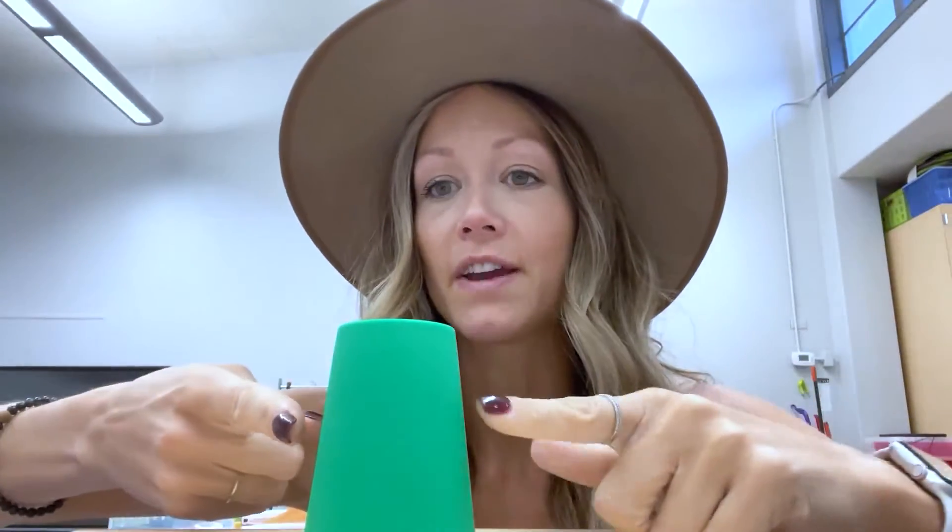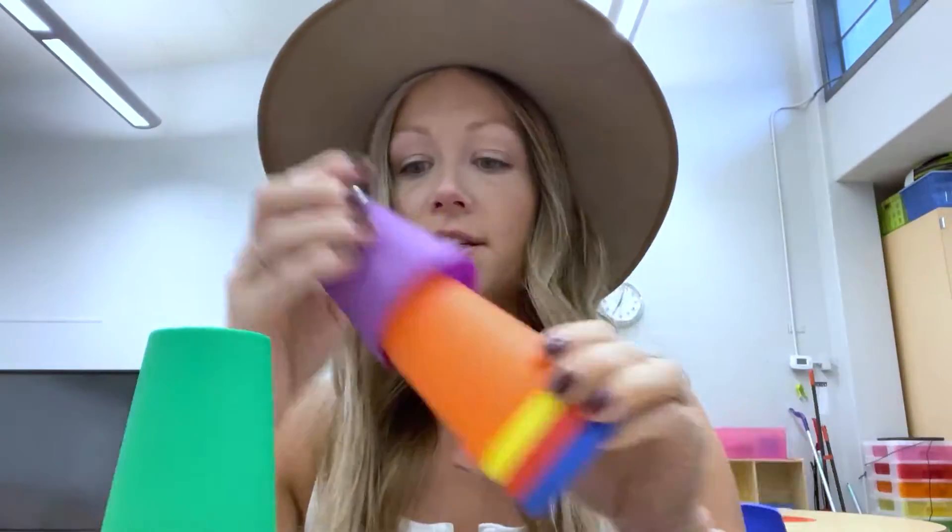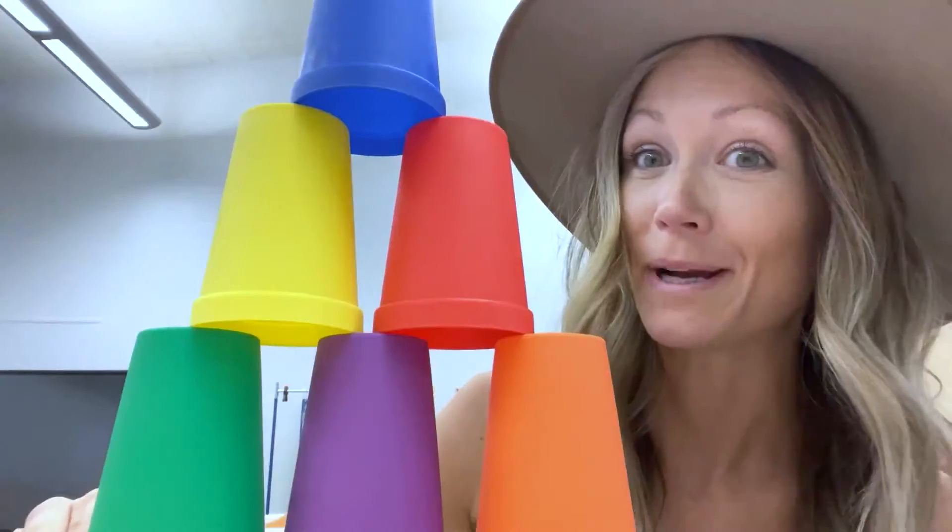I'm going to see if their fine motor skills are good enough to use one finger. In the past when I've done this challenge, one hero can only use one finger at a time to move the cup, and then they have to stack it. Not sure that their fine motor skills are developed enough for that, so it might just actually be them stacking the cups — they just need to stack the cups and make the pyramid.